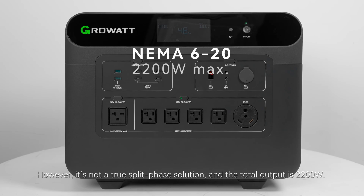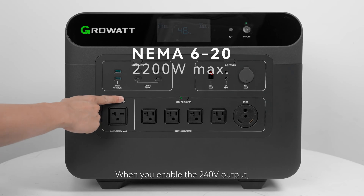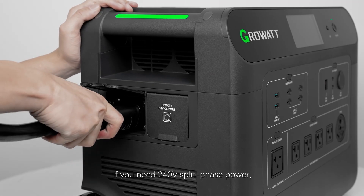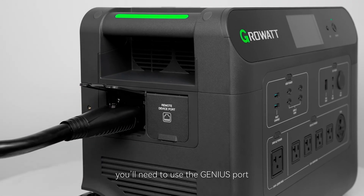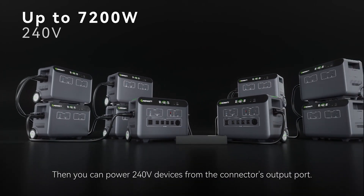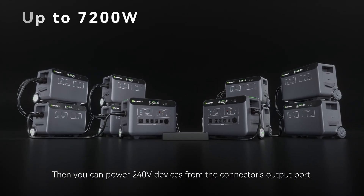However, it's not a true split-phase solution and the total output is 2200 watts. When you enable the 240-volt output, the 120-volt output and input functions will be disabled. If you need 240-volt split-phase power, you'll need to use the Genius port and connect two units with the split-phase connector, then you can power 240-volt devices from the connector's output port.